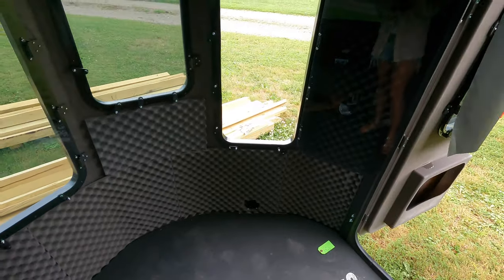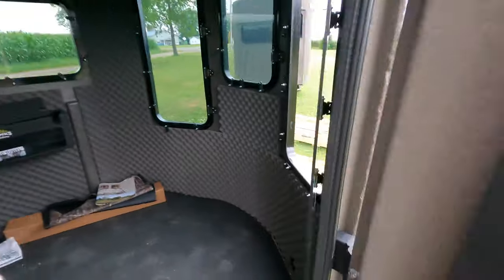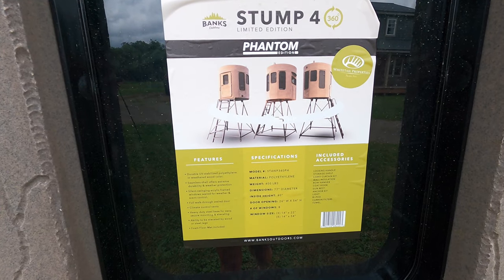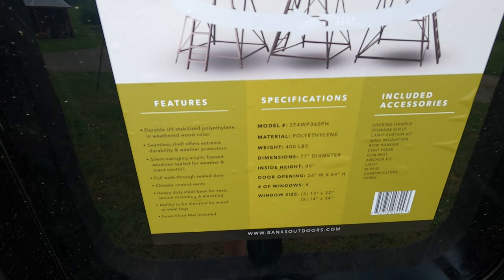This is a super nice blind. I can't wait for Cliff to get this set up. Because of the specs of this blind, the only downfall I do see is it is larger, so getting this blind set up in the woods would give you kind of a hard time. We plan to use this blind over a food plot just because of the ease of setting it up — we'll use a bucket tractor to get it where we need to go.